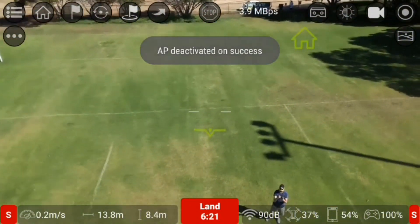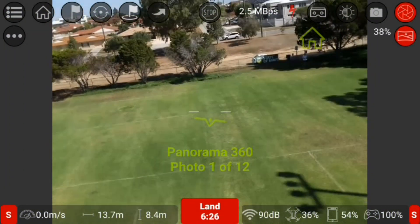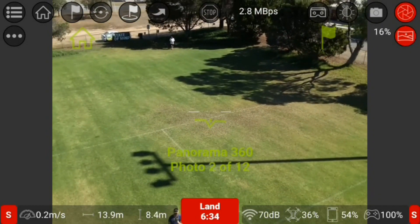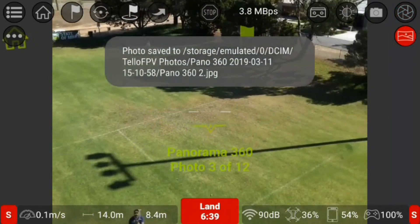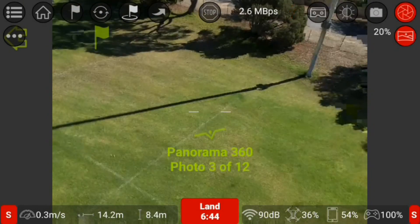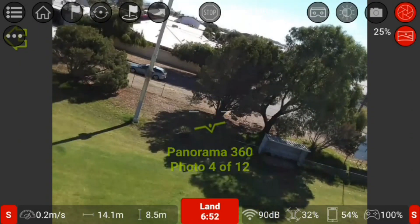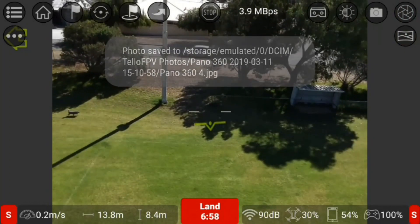I'll stop that recording and change to photo mode. It should be trying to do 12 photos because that's what I chose. Anyway, I'll get out of that — it's not going to work because it's too windy.